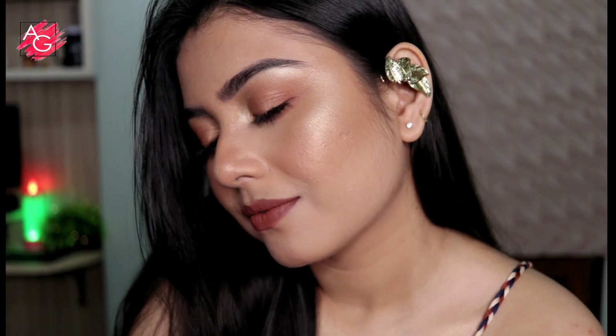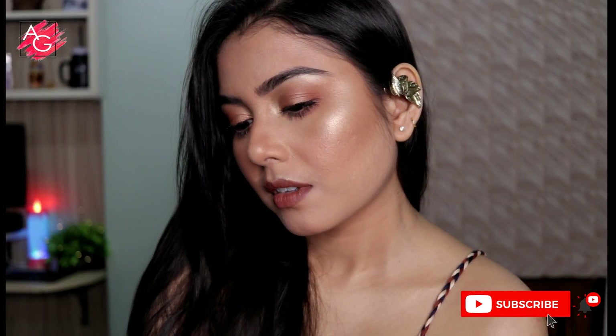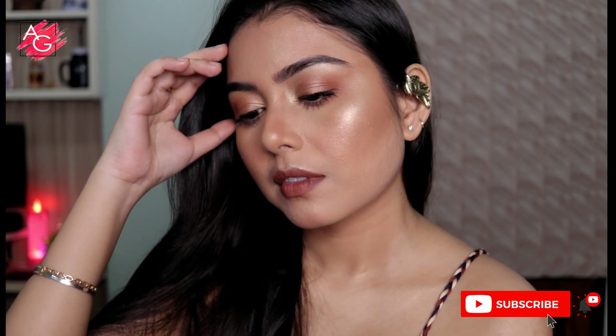Hey guys and welcome back to my channel. In today's video I'm gonna be creating this beautiful golden glam makeup look. This is gonna suit each and every Indian skin tone, and if you are interested in seeing how I got this look then please keep on watching.